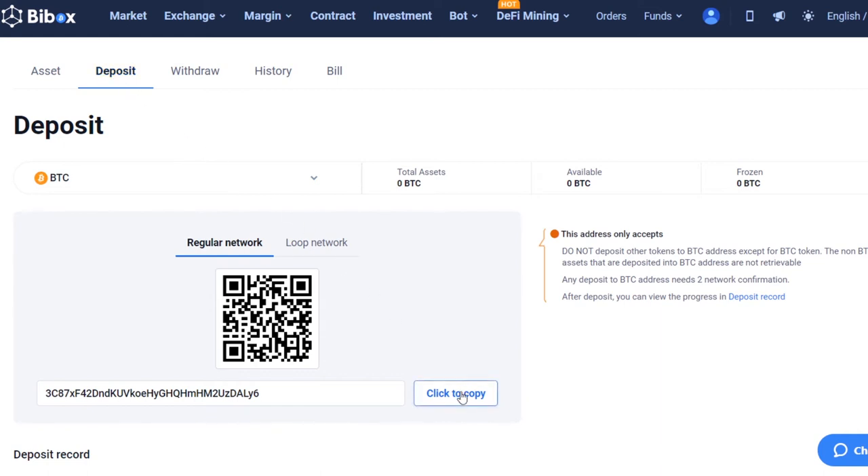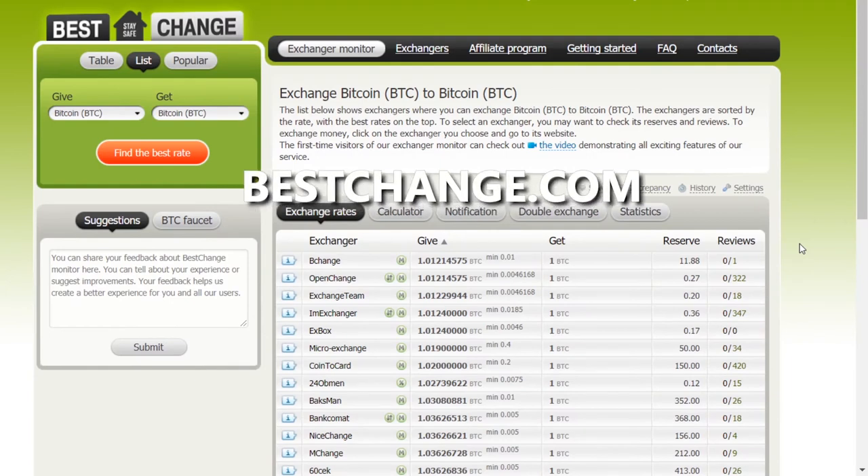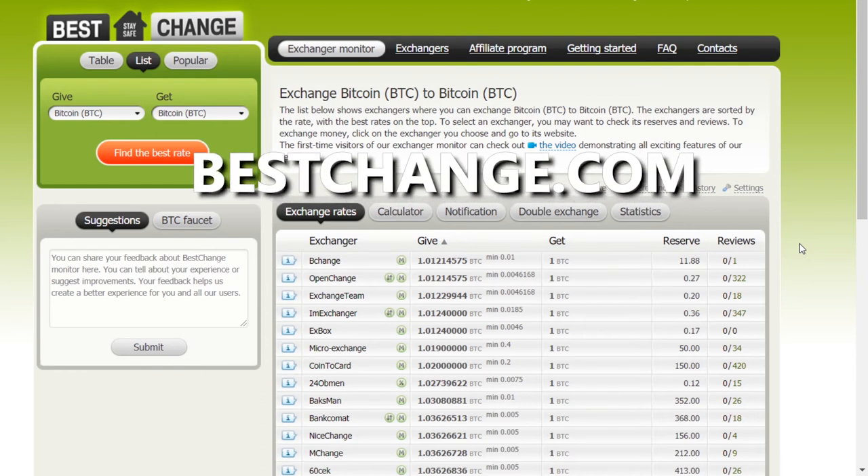Click on the Copy button — this is the exchange wallet address to which you need to send Bitcoins. To buy Bitcoin using an ordinary bank card, you can use any exchange platform, for example, bestchange.com.